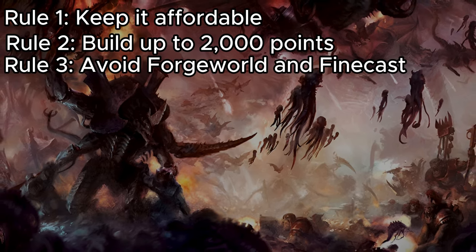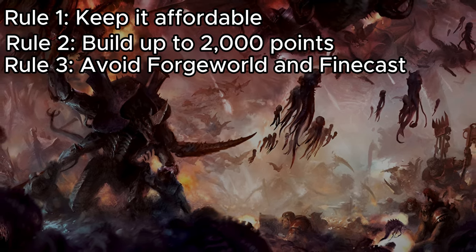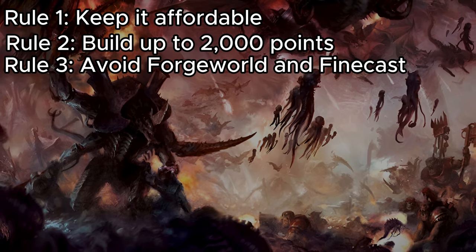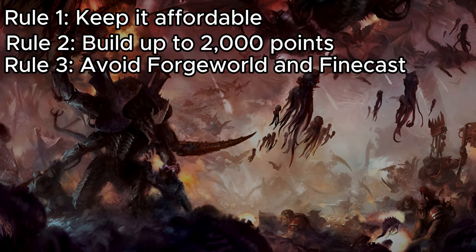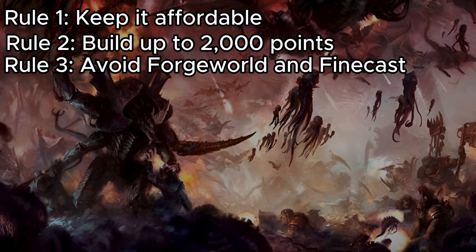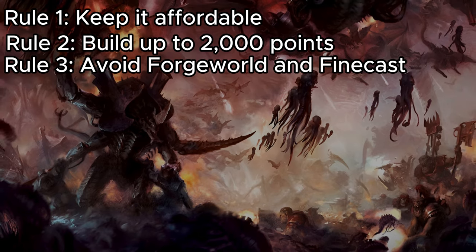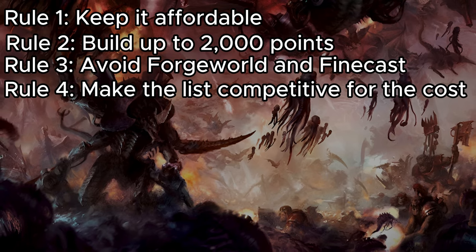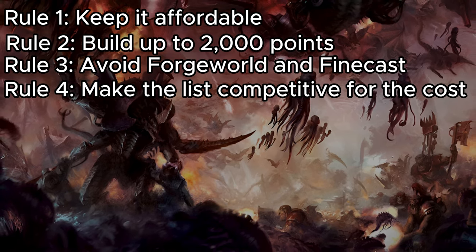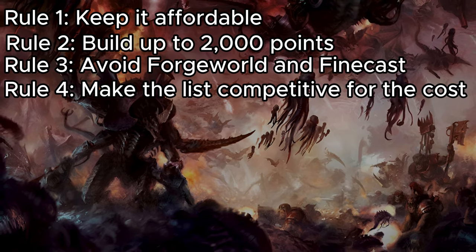Our third rule is we are going to be avoiding Forge World and Fine Cast. Many Forge World models are often very pricey for the points they provide, and the resin used can be hard to work with, especially for beginners. As for Fine Cast, I just don't think they are as high quality as the plastic models you can get otherwise. Our fourth goal is to aim to make lists with decent competitive viability — lists that can do well at casual tournaments, in games with friends, or maybe even get you some wins at major tournaments.